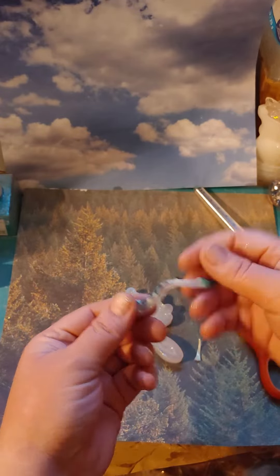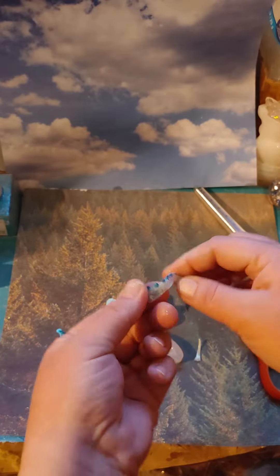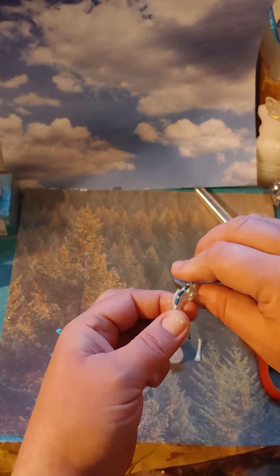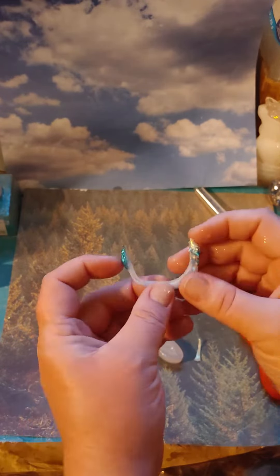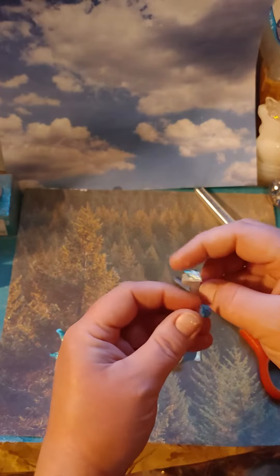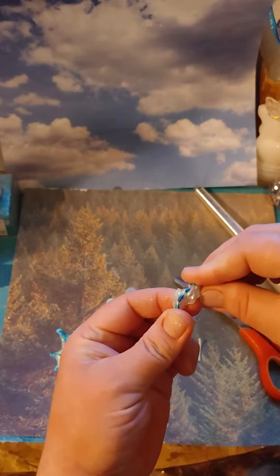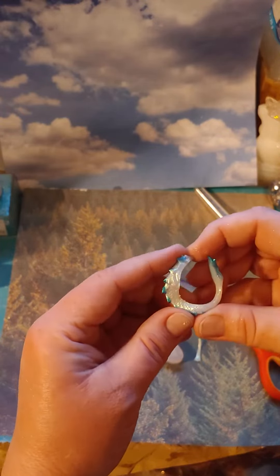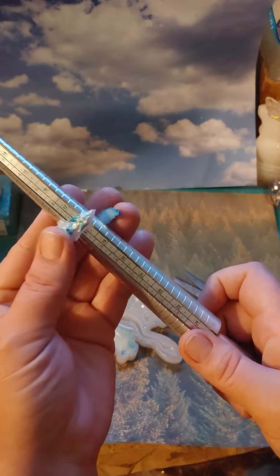Let's see how bendable this is. I might have to heat it up a little bit, especially this side. Yeah, I'm gonna have to use my heat gun on this to manipulate it, to get it to go around the area that I want.